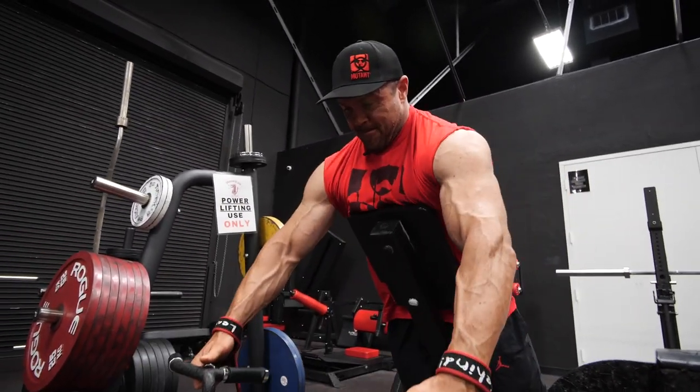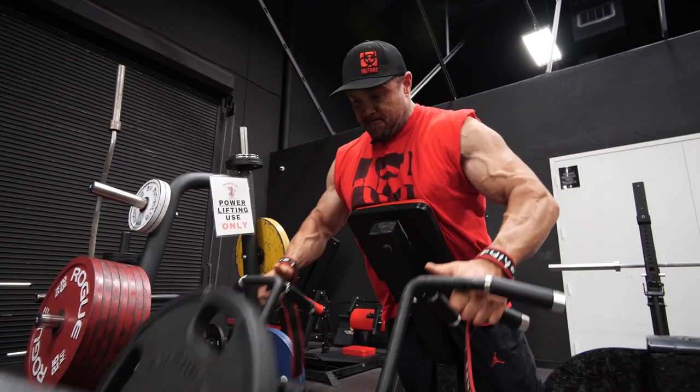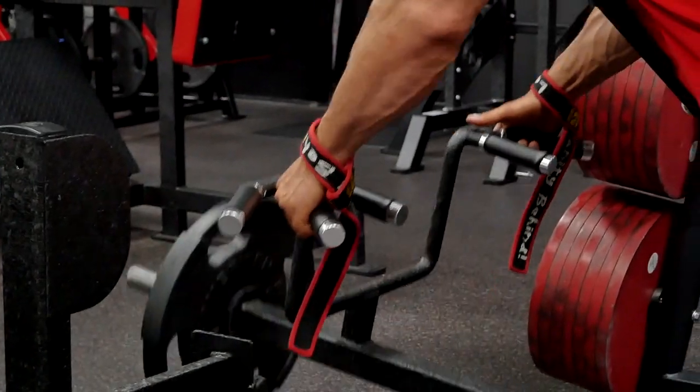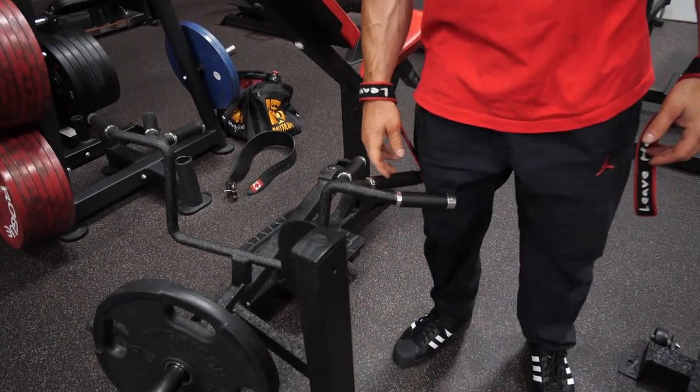Chest-supported T-bars are an incredible back exercise — hugely underrated and misperformed by a lot of people. I'm doing these today for lats and mid back; I want like an overall row. If I was aiming for lats I'd want my elbows here; if I was aiming for pure mid back I'd want to row high. But I'm using this handle — it's the old Atlantis machine handle and I really like it. It's a good overall back movement, so we're gonna load it up.